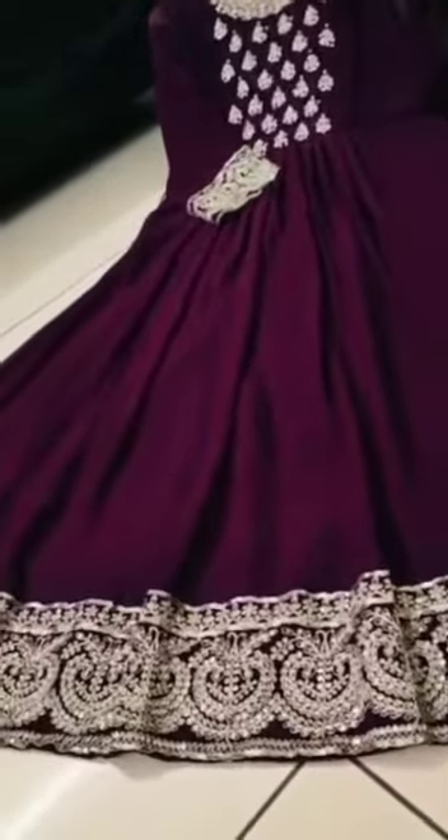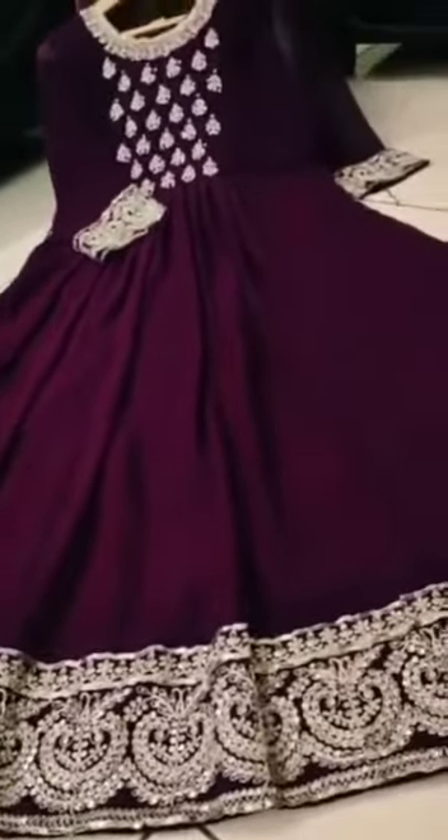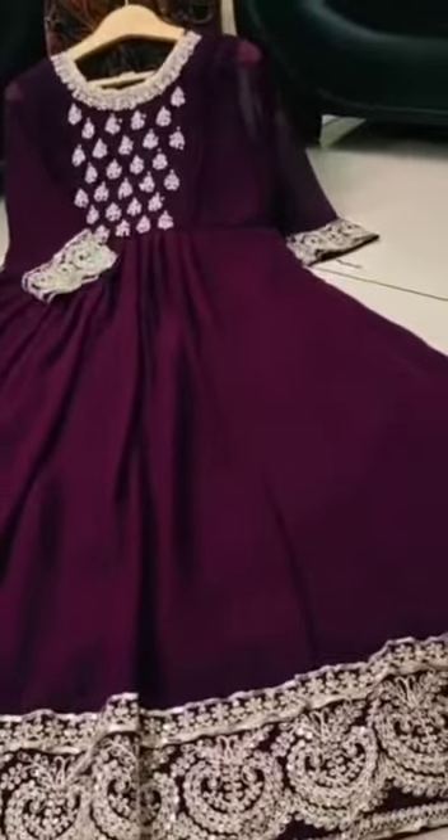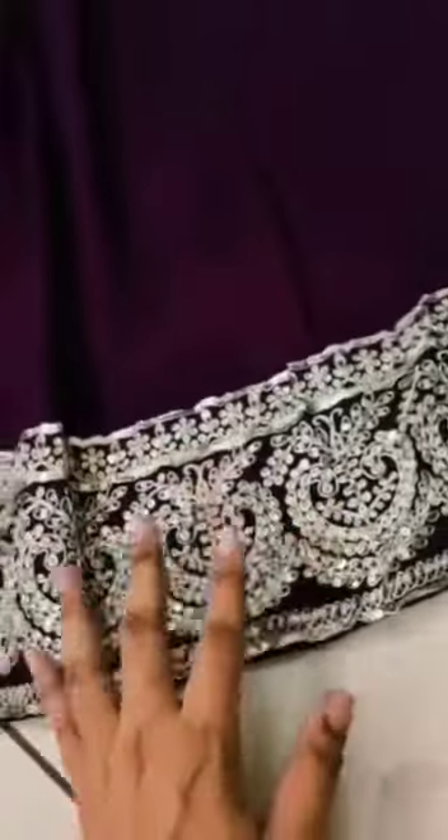The next collection is the Georgette collection. This is a wine but the arc is purple color. The first work is done.